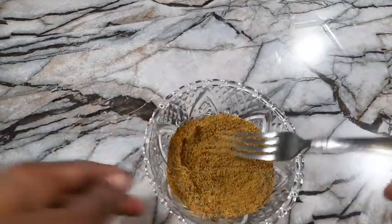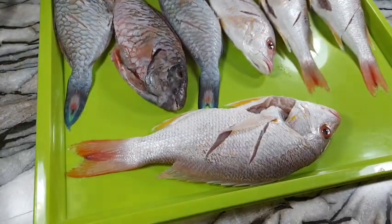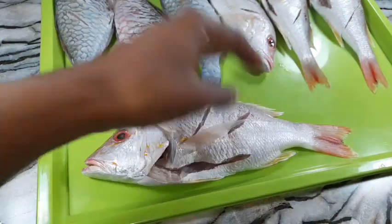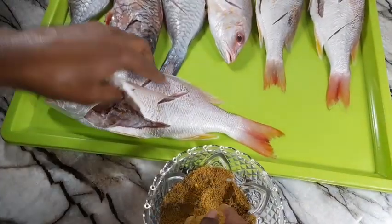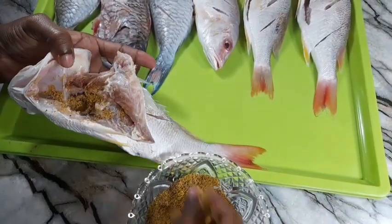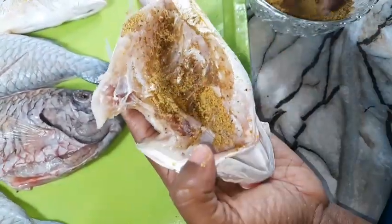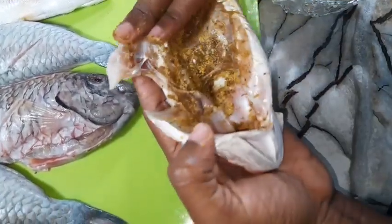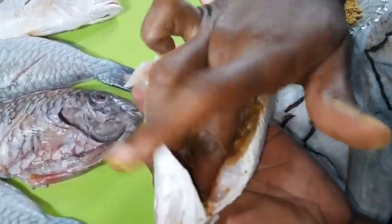Everything is nicely combined. I've removed the fish from the salt water and patted them dry — ensuring that no moisture is there, as you can see the tray is nicely dry. Now we are going to season our fish, starting from the inside — seasoning inside out. Use a generous amount and rub it all in to get that fish nicely seasoned. Be careful because fish has bones, so be extra careful when seasoning.